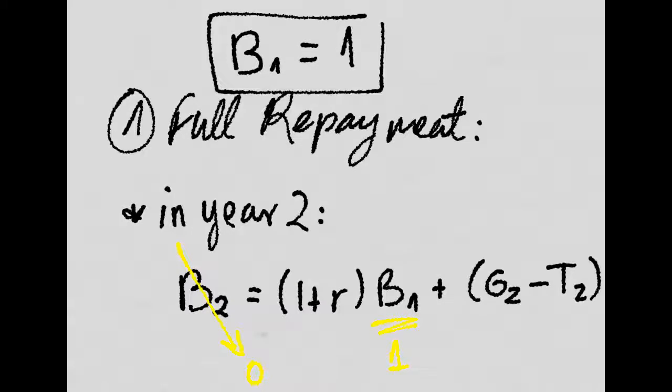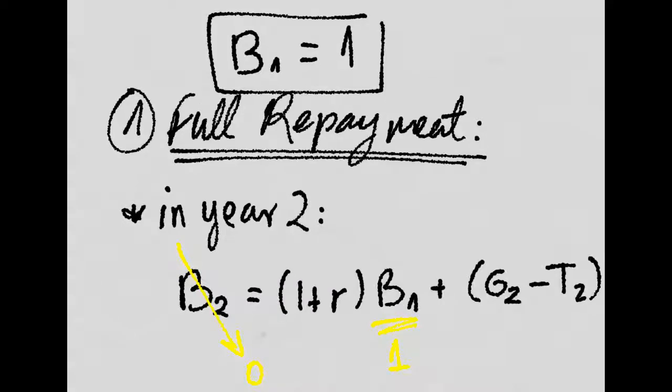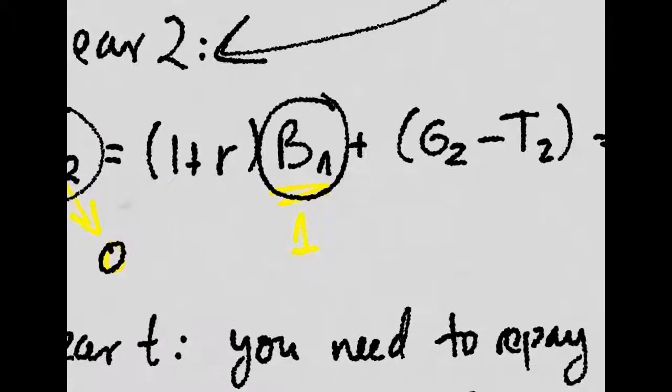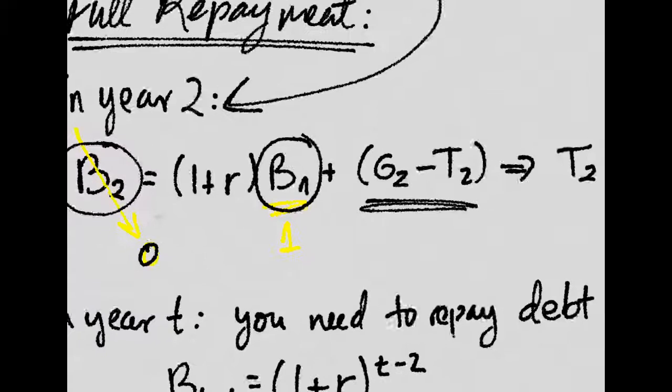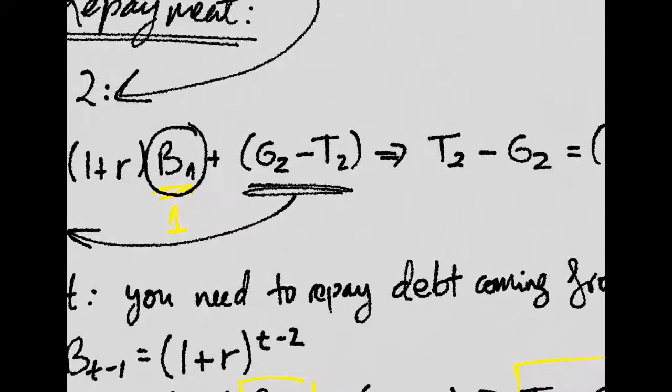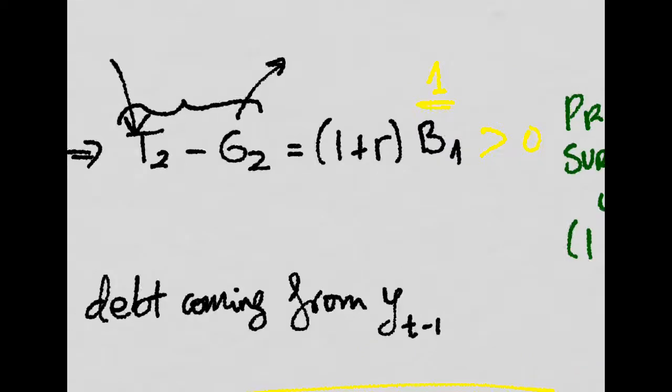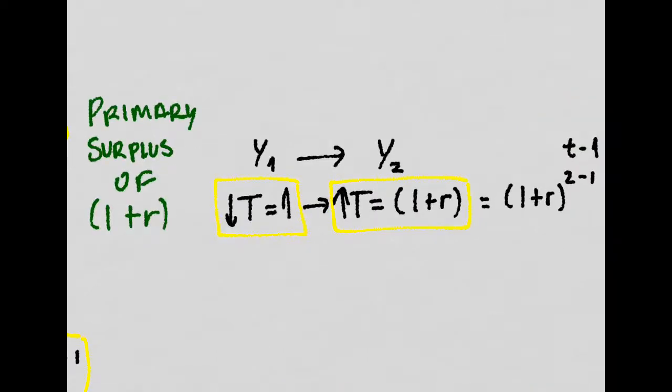So knowing this, what if we wanted to repay completely this debt by year two? Well, debt at the second year will have to be zero, and since we know this is one, we just take this over there, and we know that this will be the primary surplus — revenues minus expenditures — will have to be positive in order for this to be zero. By how much? Well, by one plus R times the level of debt at year one, which was equal to one. So it will just be one plus R. So in order to repay the debt completely at year two, we will have to run at a primary surplus of one plus R.